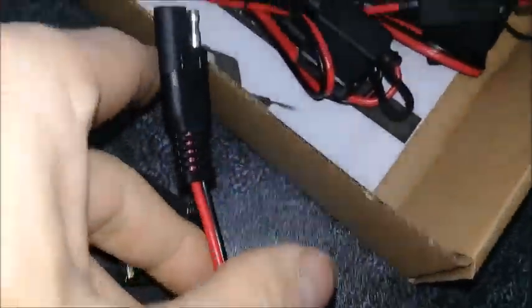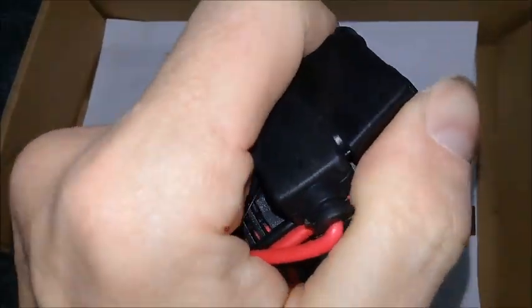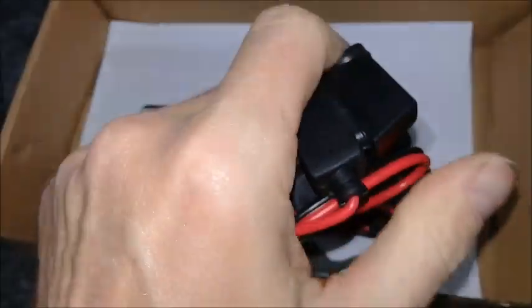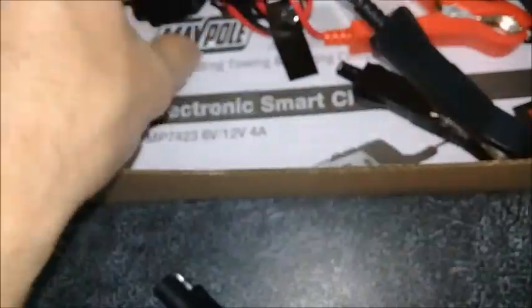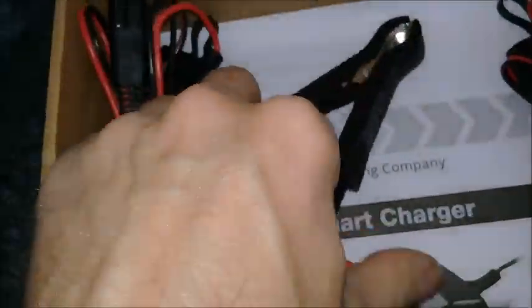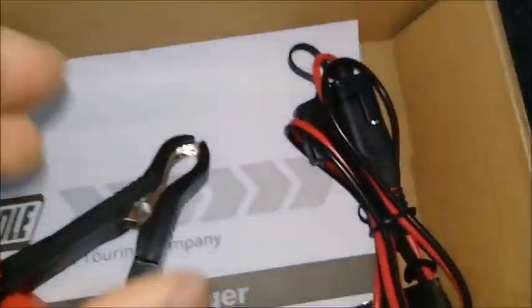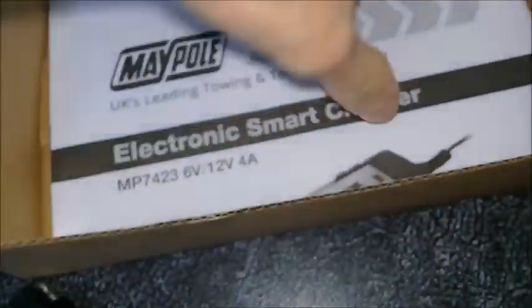There are different connector types included, which is quite nice. It's also got inline fuses, so if you put them the wrong way around it will just blow the fuse and will not damage the charger. The connectors are one-way only so you can't get that wrong. There's also a protector plug on the end to protect the connectors. I'll be using the terminal-style clip connectors.